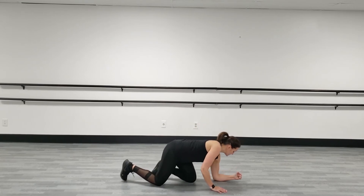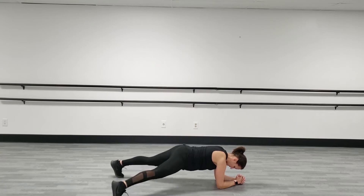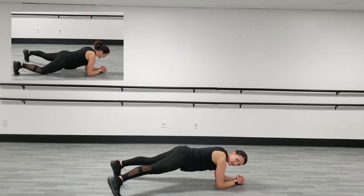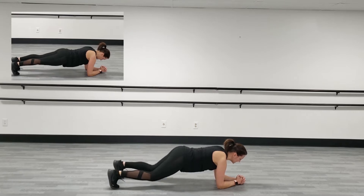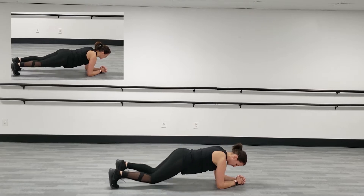Our first position is a hover plank — I want you down on your elbows. Set yourself up really strong. Watch for the modification options: we're going to tap out, tap in, drop the knee, back up. When I drop that knee, I still keep my hips nice and level. So: out, in, knee down, back up.